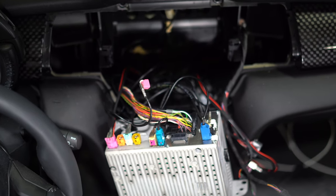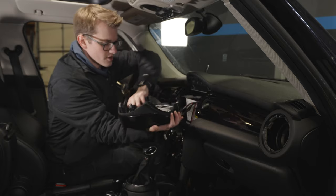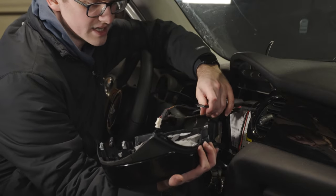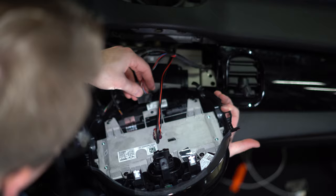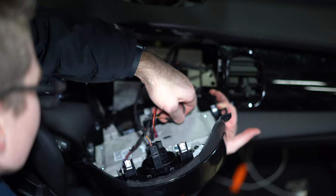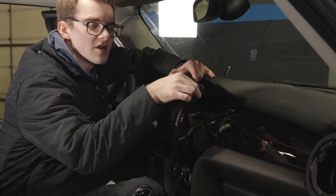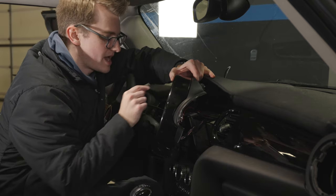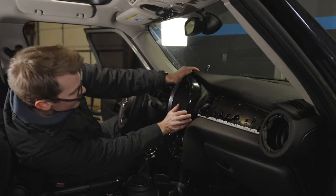Now we can push the head unit back in - lift it up and stuff all the wires down. For the screen, connect the cables into the three ports on the bottom: first the screen connector, then the one for the buttons and hazards, and finally the one going to the screen itself. Just like that, you can put the screen back on. If you're not upgrading your dash panel pieces, just cut off the tabs and push it firmly into place.